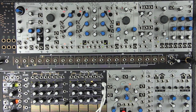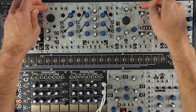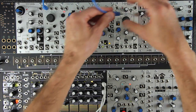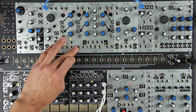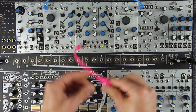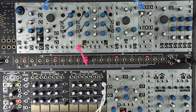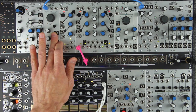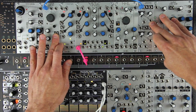Patch the variable shape out from the STO to the signal in on the Optimix — either channel is fine, we'll use the top channel. Next, we're going to mult the gate sequence or clock signal — in this case, the clock from the Maths pulse out — and patch that clock or gate to both the linear FM in on the STO and the strike in on the top channel of the Optimix.